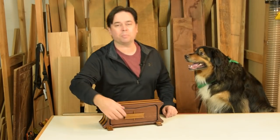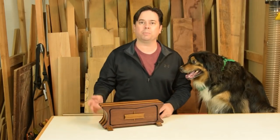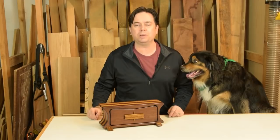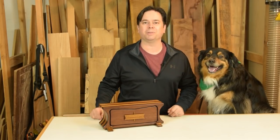Hi guys, I'm Willie Sandry. Today we're going to be making this cute little bandsaw box that you can make and really you don't need many tools for it. A bandsaw is the primary tool that we'll be using. We've got our shop dog Dipper here to help us, so stick around we'll check it out.